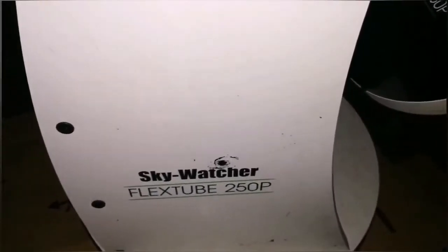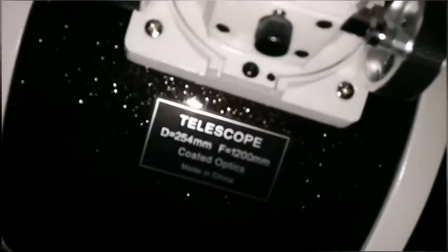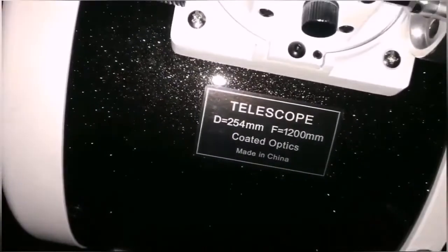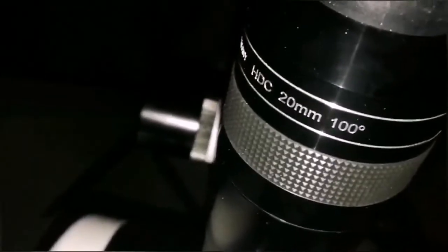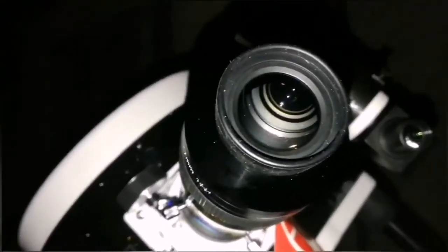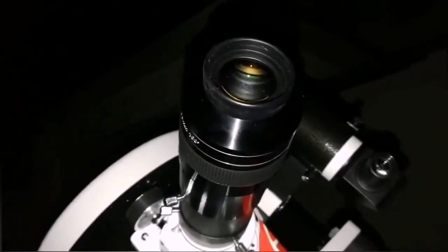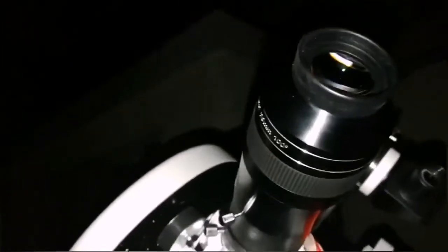This is the Sky-Watcher FlexTube 250P — it's a 10-inch Newtonian reflector collapsible telescope with a focal length of 1200mm and a mirror diameter of 254mm. I'm looking at M45, the Pleiades, using an APM 100-degree 20mm eyepiece. I can see nebulosity in it — it's only usually visible in astrophotos but I can see it with this telescope. The nebula around the Pleiades stars — Merope and others — is actually brighter than what is around the Orion Nebula belt stars.